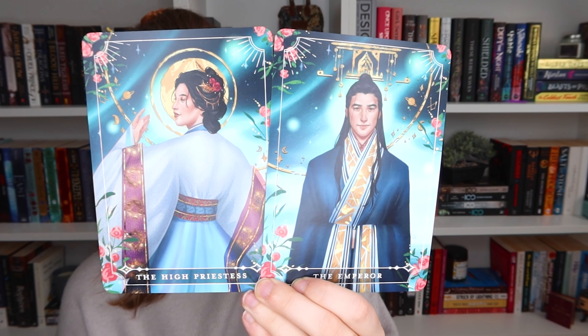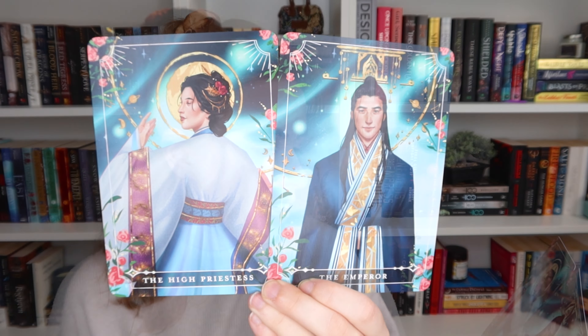Before we get to the books, we have the tarot cards. So we have the High Priestess and the Emperor. I feel like they're very pretty, but I have absolutely no idea who these people are, so I'm gonna have to rely on the spoiler card for that.